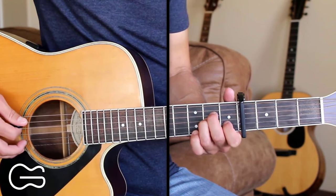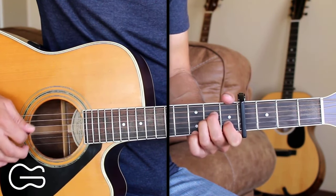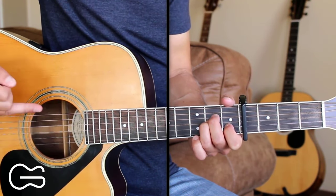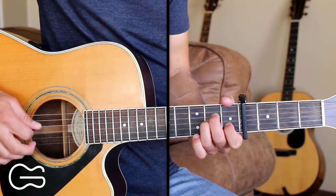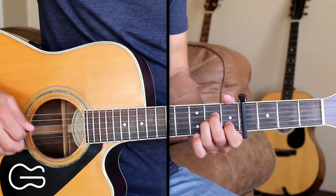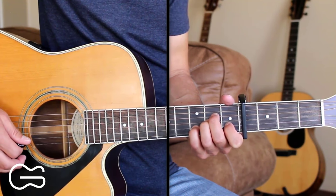Here's what the picking for the A minor sounds like, then I'll explain what I'm doing. We're starting out on the fifth string and going five, four, then first string — I'm picking the first string with my third finger — then going three, four, then one, three, four, one, three, four, then one again, then four, and then the second string. I'm going to add my fourth finger on the third fret to end that.